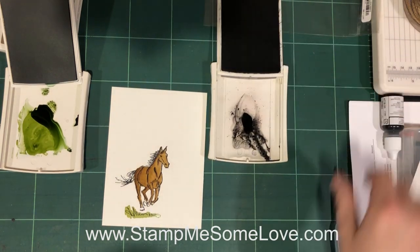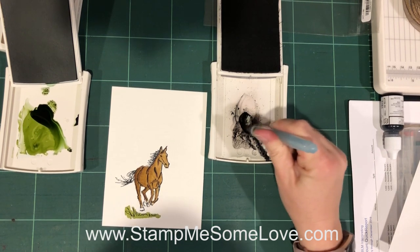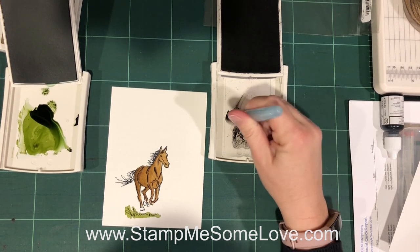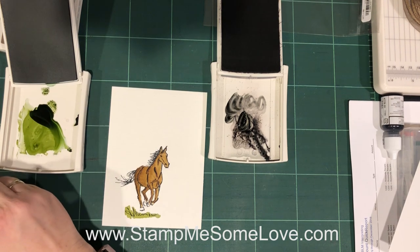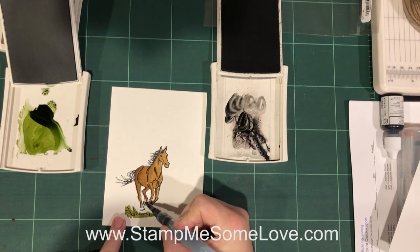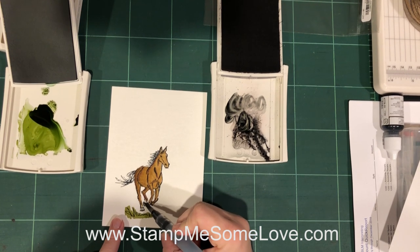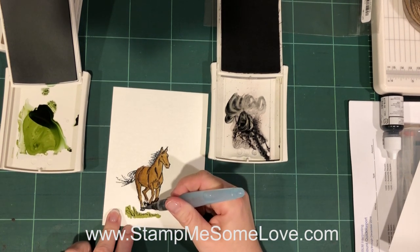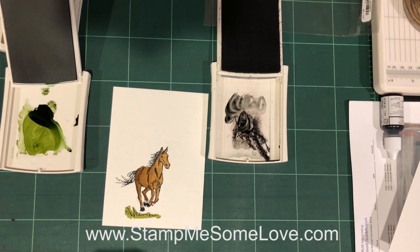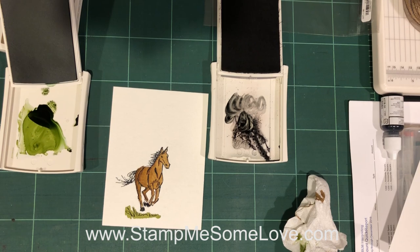I've got plenty of Basic Gray in the well. I'm just going to add a little gray to those hooves, go a little bit darker, and then dab it. All right — my little horsey is done. I'm going to clean off my brush.